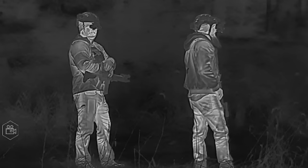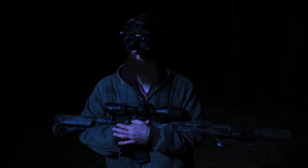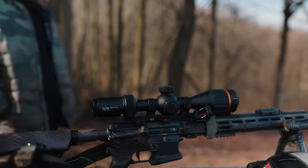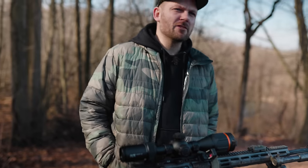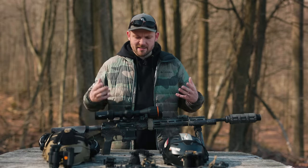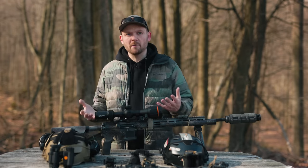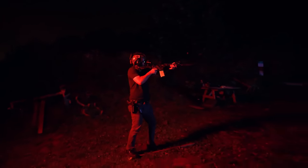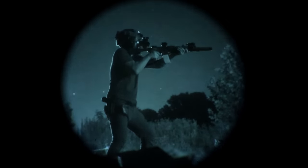Thank you all for the continued support. I hate to break it to you guys, but your night vision is just really not that good. And I'm saying this as someone who owns NODs and loves using night vision for training and all kinds of nighttime activities. It's an amazing tool, but when it comes to actually knowing what is out there, night vision just leaves a lot on the table.